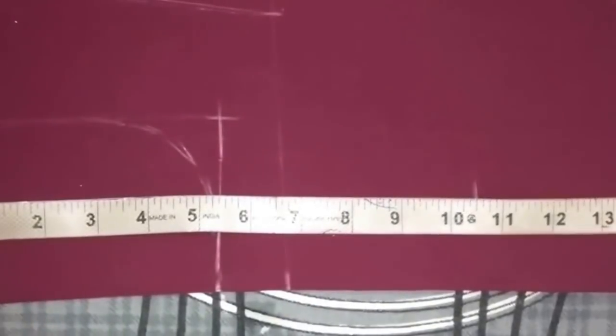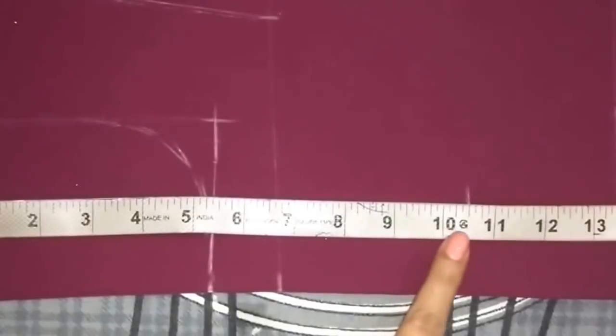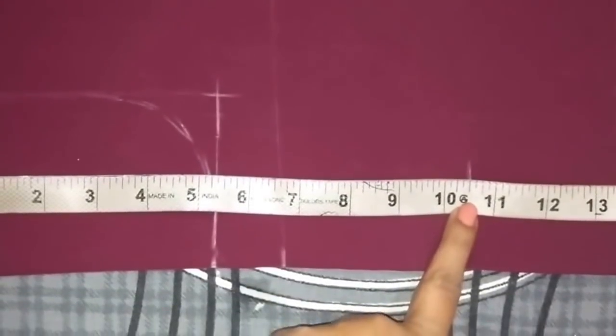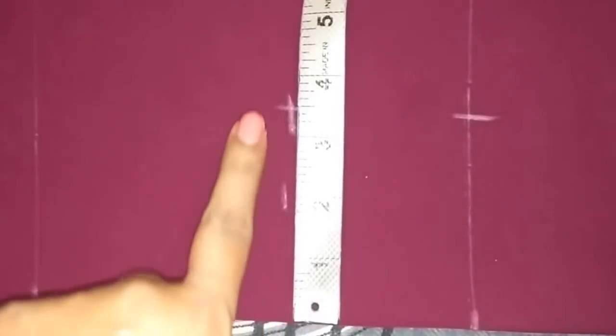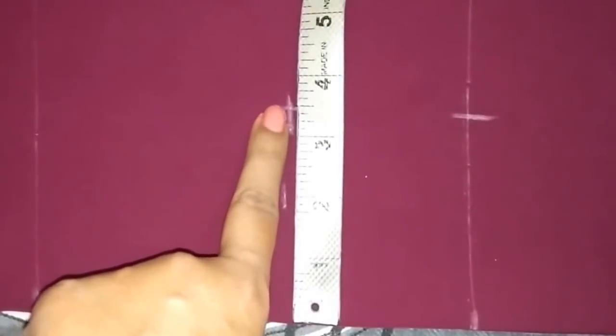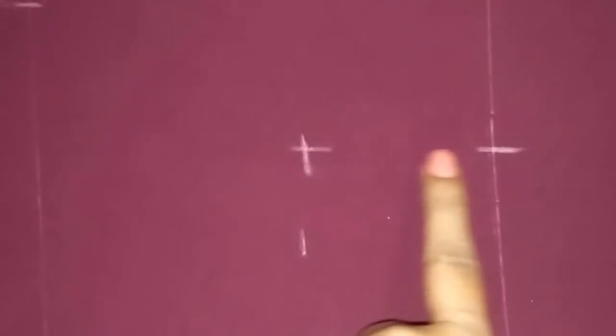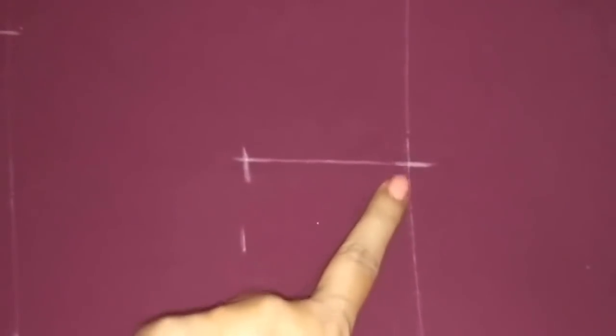Now I'll make the waist dart. For that, from the top mark a point at 10.5 inches — this is the apex point. Now from the center go 3.5 inches inward and mark the point, and mark the same point on the waistline too. Join these points.